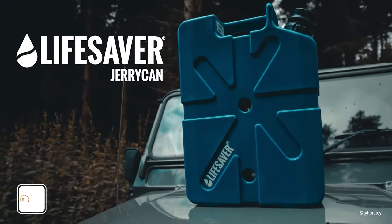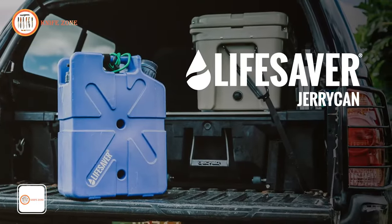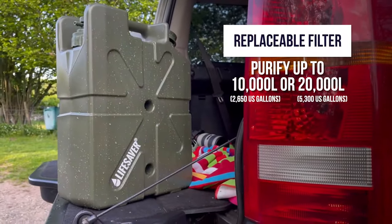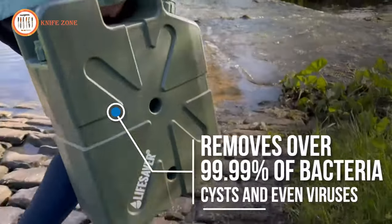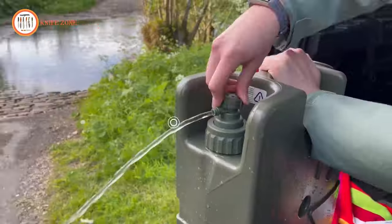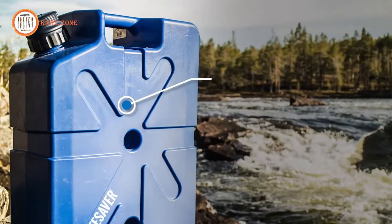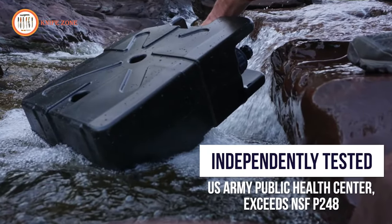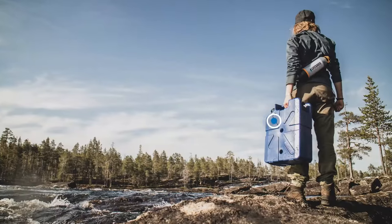The Lifesaver Jerry Can is a portable water purifier designed in the shape of a jerry can, making it an excellent choice for both tourists and gardeners. This versatile purifier comes in different models, with the 10,000 UF model offering a capacity of 650 gallons. What sets this purifier apart is its ability to eliminate 99.9% of viruses and bacteria, thanks to its activated carbon filter, which effectively removes foul odors and tastes. Each disc within the filter has a capacity of 132 gallons. The jerry can holds approximately 5 gallons of water and weighs around 9 pounds, making it easy to transport. You can even get a showerhead as part of the kit for added value.